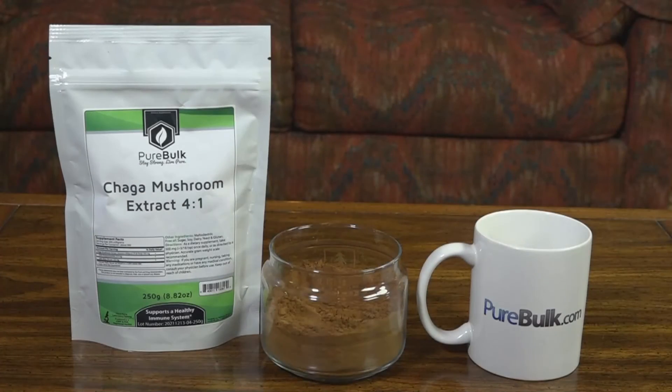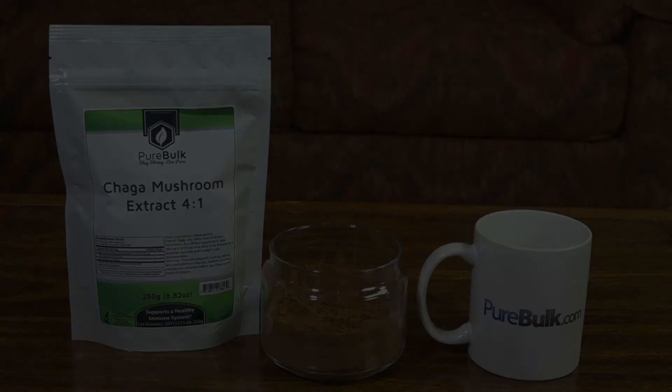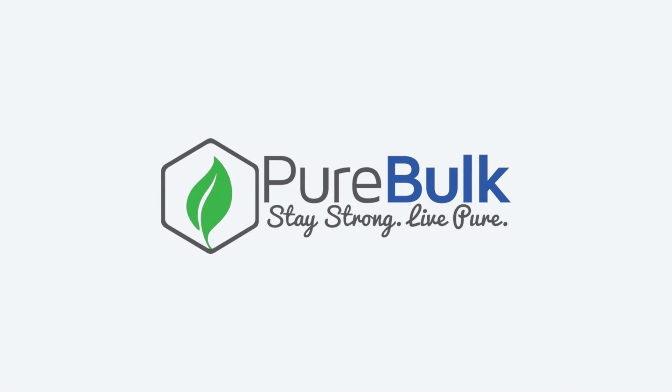PureBulk.com would like to thank you for watching and have a healthy day.